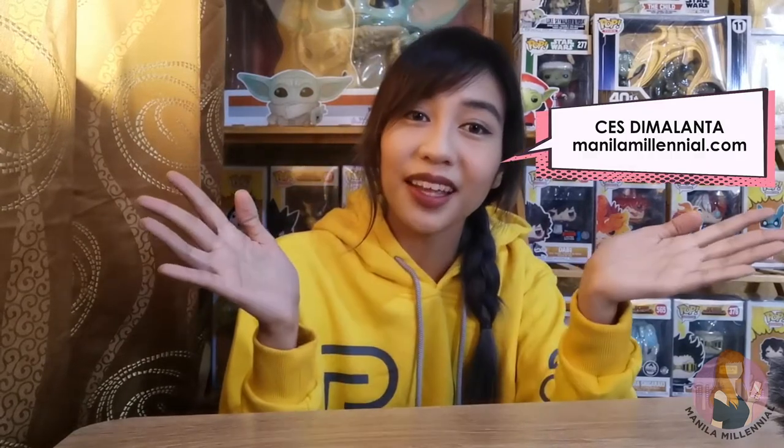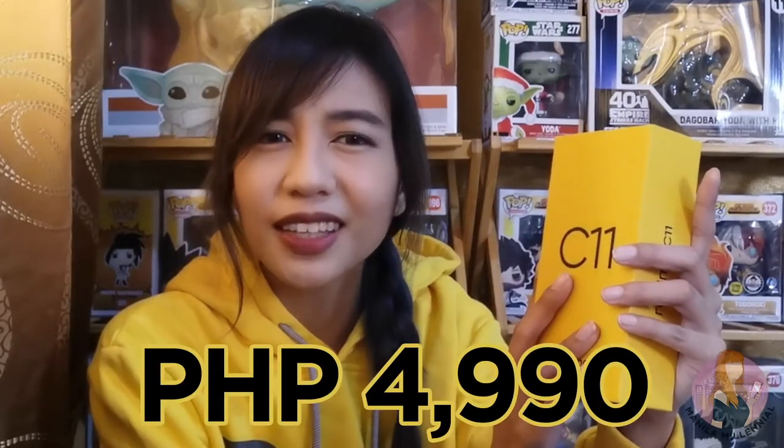Hi everyone! Welcome back to the channel. My name is Sesda Malanta, your Manila Millennial. And yes, I am back with another unboxing video. I am wearing yellow because I will be featuring the newly released Realme C11. This is being sold for only Php 4,990. Do you think it's worth it? Keep watching and we'll show you the specs.